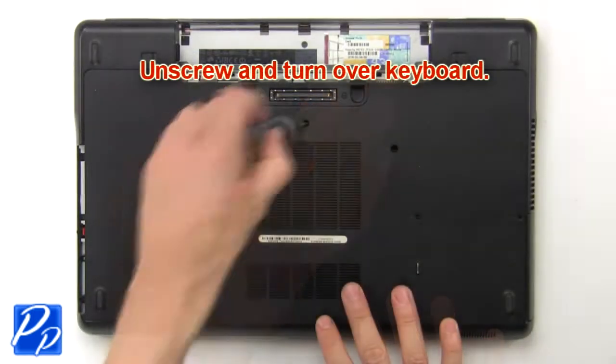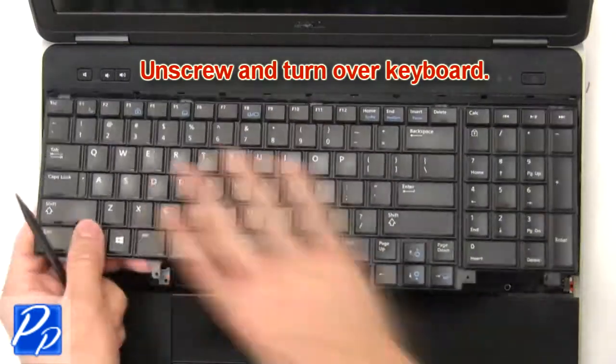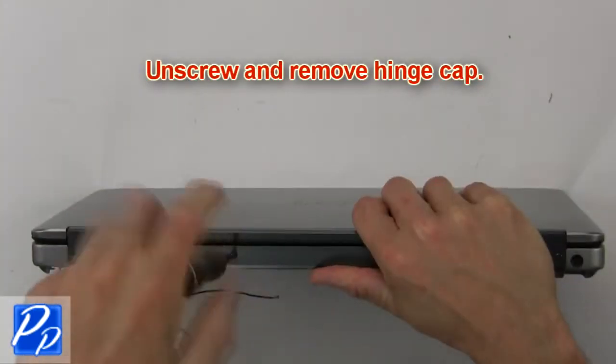Then unscrew and turn over keyboard. Now disconnect and remove keyboard. Then unscrew and remove hinge cap.